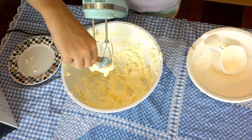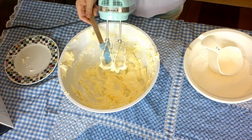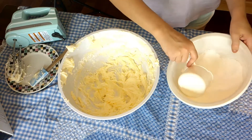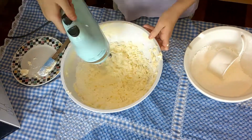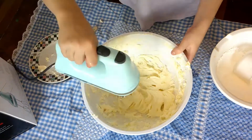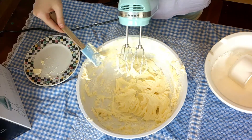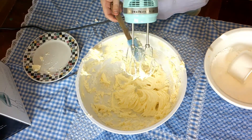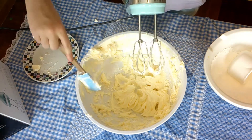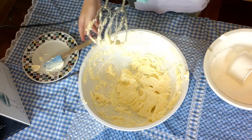I'm just going to scrape down the blender as best I can, and then I'm going to add my second batch of icing sugar. For the last batch, I'm just going to add the whole bowl of icing sugar, since I've already measured it all out.